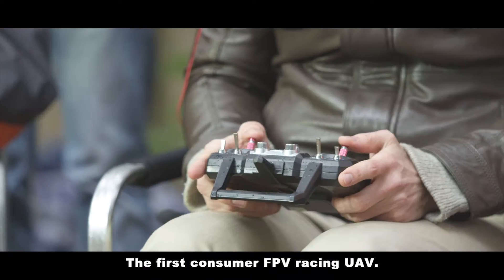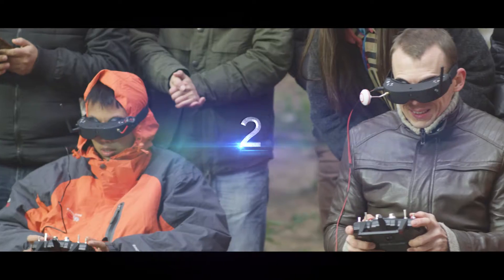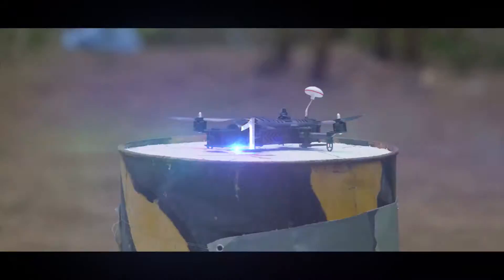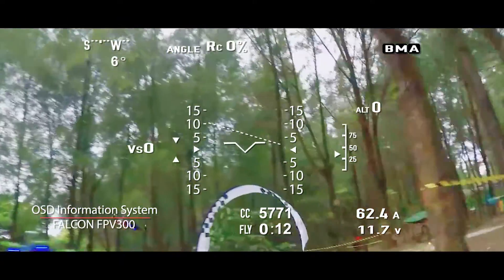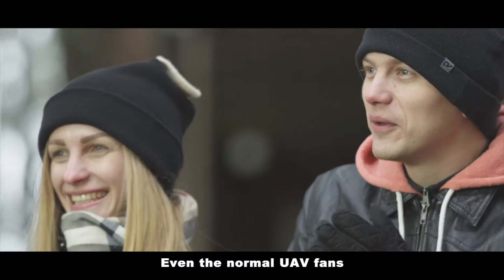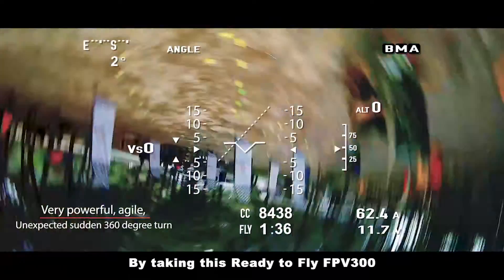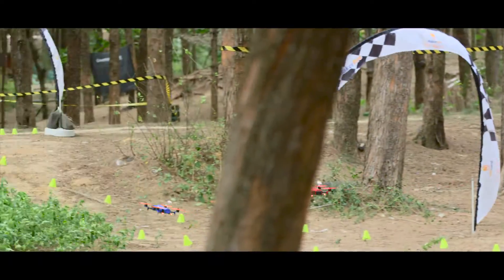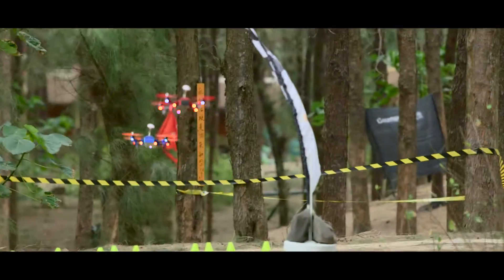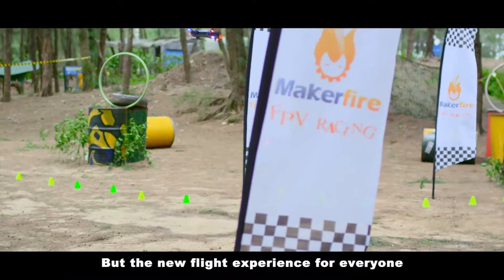We are going to create the first consumer FPV racing UAV. You don't need the traditional and tedious DIY anymore. Even the normal UAV fans will be able to experience violent air races by taking this ready to fly FPV 300, like driving F1 racing in the air. There's no longer the DIY amusement for geeks, but the new flight experience for everyone.